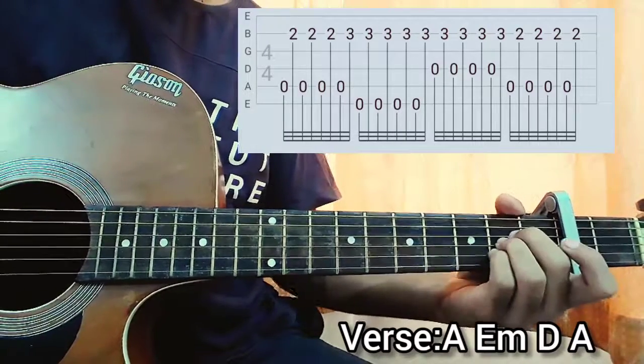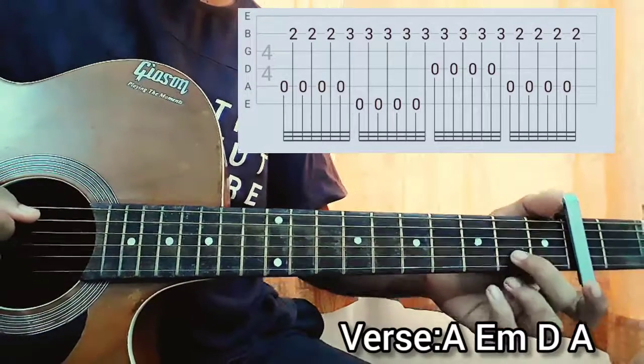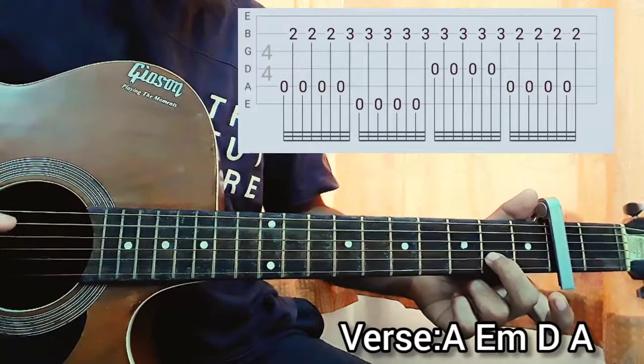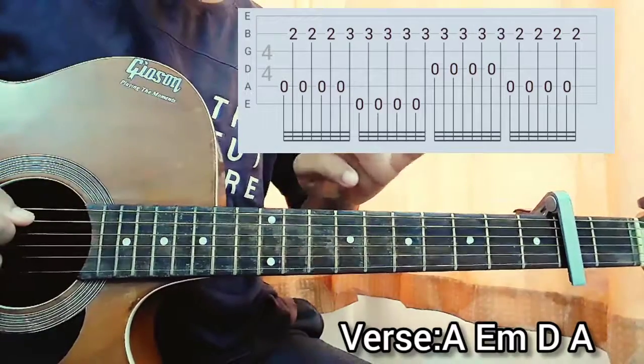The chord progression is A, E minor, D, E major. Super simple. For the fingerpicking pattern, you play the A string open, then the second fret on the B string, and you repeat that a total of four times.